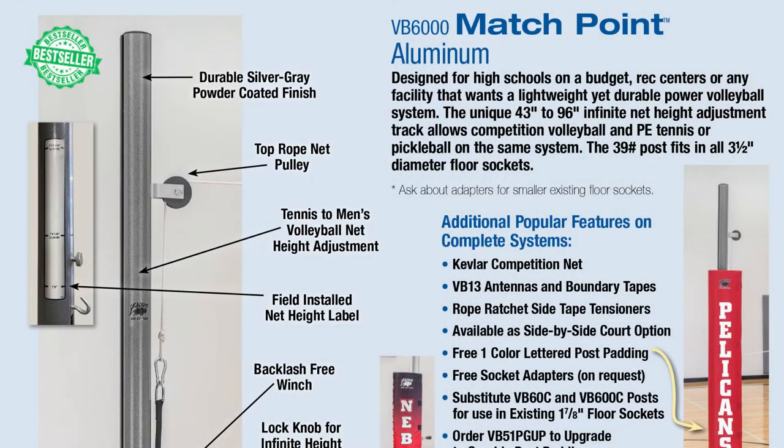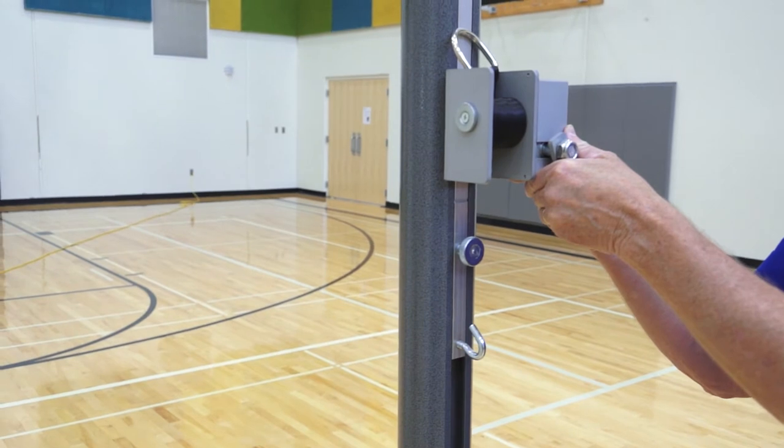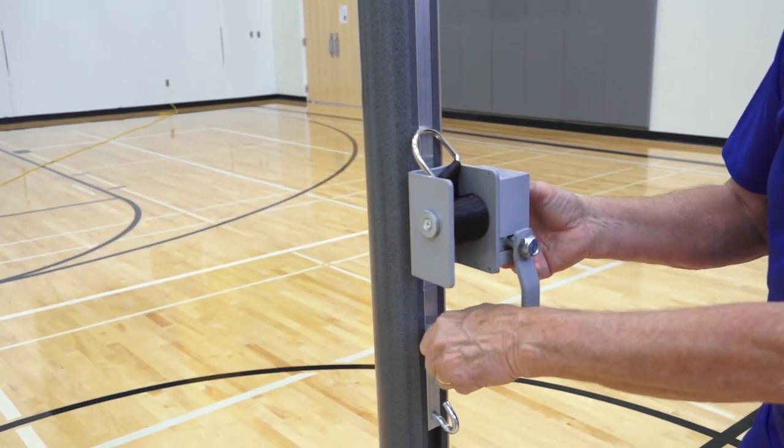The Bison VB6000 match point fits in 3.5-inch or larger sockets and includes many of the same features as the VB1000, but the net is attached to a slider bar system that allows easy net height adjustment from 42-inch tennis height up to 96 inches for all levels of play.